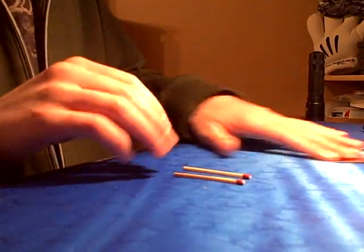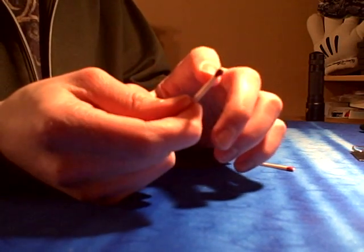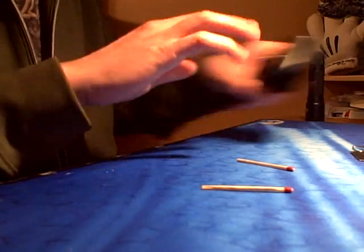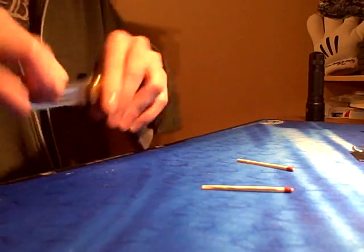The first thing you're going to do is take your two matches and cut the tip off of the match. You can do it with scissors or a knife or something like that.